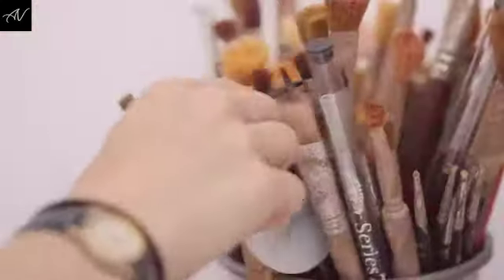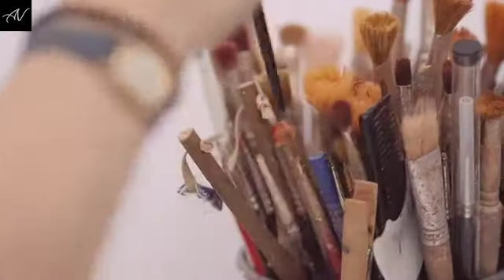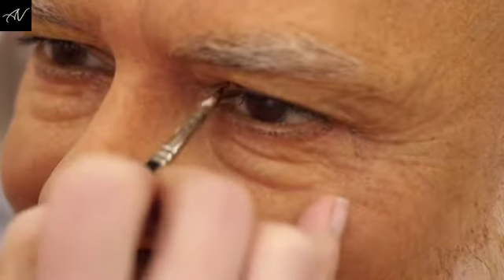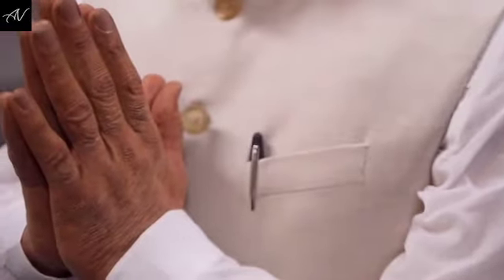When we're happy with the hair insertion, the head then comes to me in colouring. I then spend the next five days building up thin layers of oil paint to create all the detail that makes him him. After I've had the figure for a week, we then send them down to the wardrobe department to get styled.